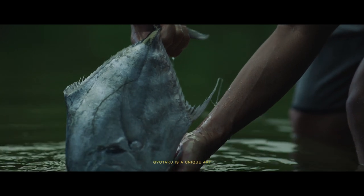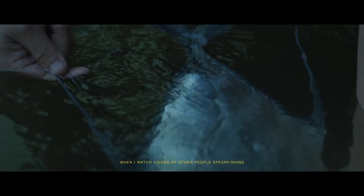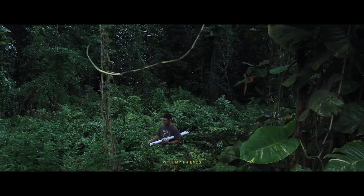Gyotaku is a unique art — trying to make it come alive again. It has something to keep forever. When I watch videos of other people spearfishing, it makes me jealous. I used to dive every weekend with my friends.